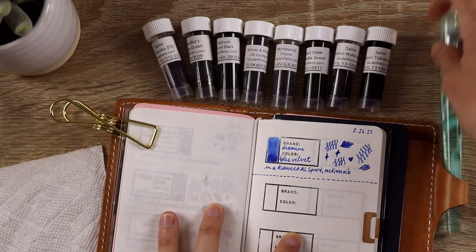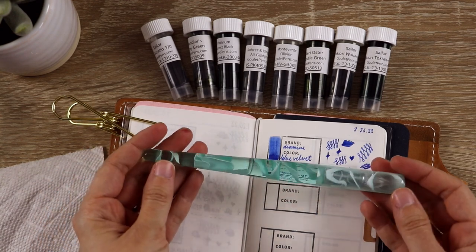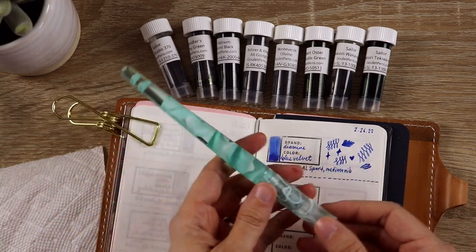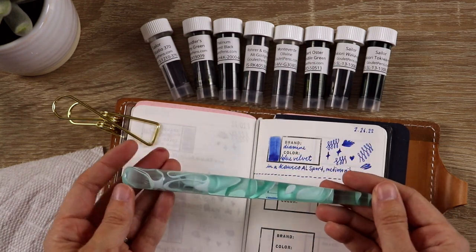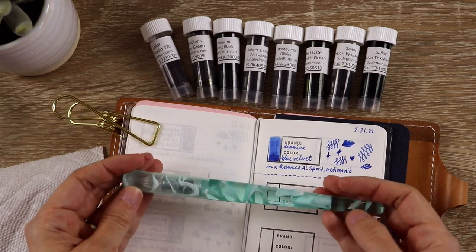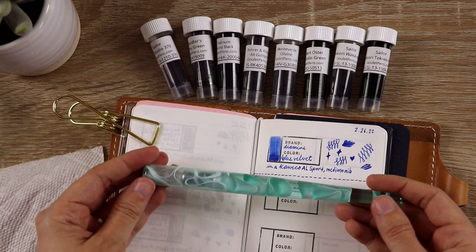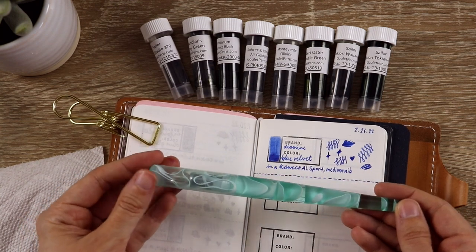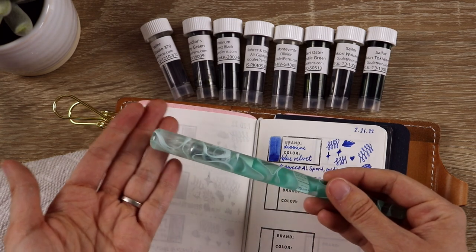Today I'm going to be using a Moon Man glass dip pen. I was very nervous about starting to use a glass dip pen, but it takes so much effort and time to clean out fountain pens and switch the ink that I thought having a dip pen at least for testing samples would make a lot of sense. I don't really write with this very often just because it's a little bit annoying for long periods — fountain pens are better suited for that — but for testing it's great.